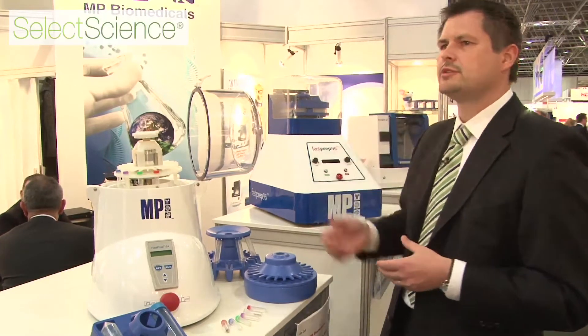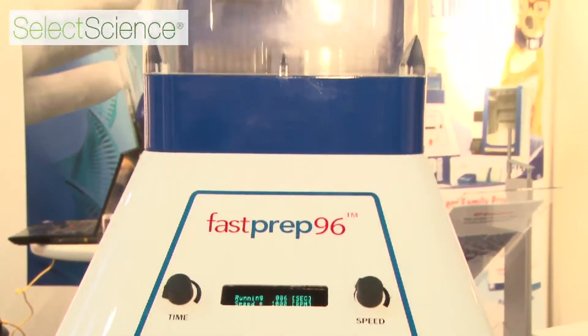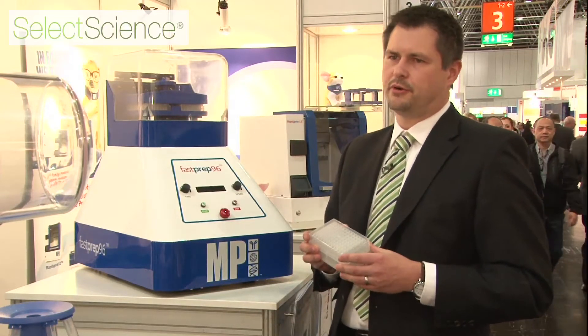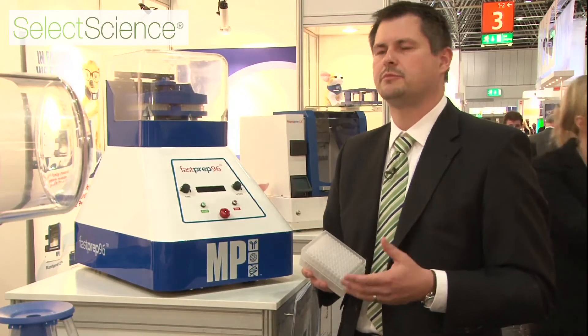The second machine I want to talk about is the FastPrep-96. It is the second offspring of this family and is designed to address high throughput research and drug development. Basically you can do all the things you do with the FastPrep-24, but you can do at least 192 samples in parallel, because it works with 96-well plates, also with different matrices and all the different kits that we can provide to help your research.